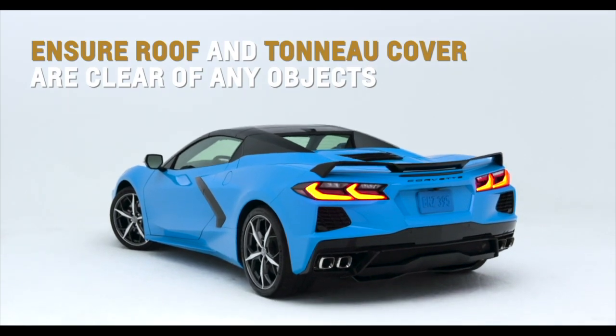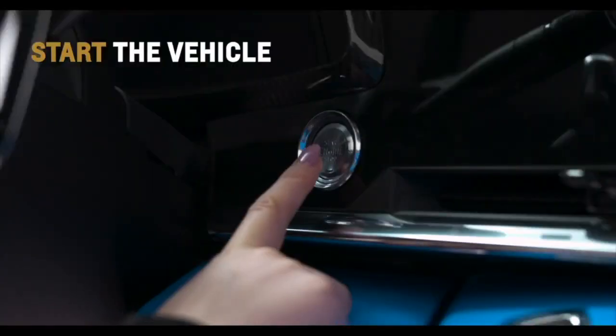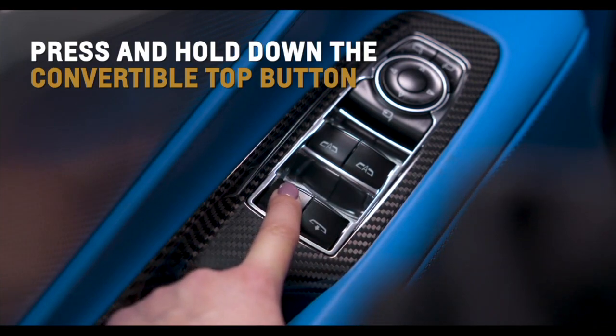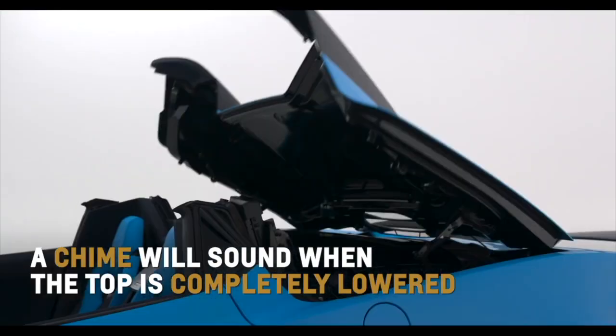Ensure the roof and tonneau cover are clear of any objects and the trunk is closed. Before lowering the top, start the vehicle and then press and hold the convertible top button on the driver's door. Windows will lower automatically and a chime will sound when the top is completely lowered.